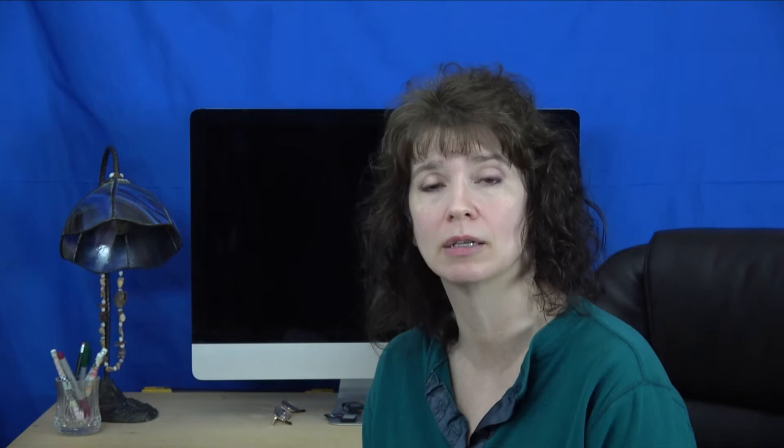My website has a free pattern and a written tutorial for this project. The written tutorial covers some basic items to get the project ready for burning like prepping the wood and transferring the pattern. I'm not going to cover those here. Instead we will start after the trace lines have been burned in. This is how the artwork looks so far. We will first work on the candy canes by marking the highlights and edging them.